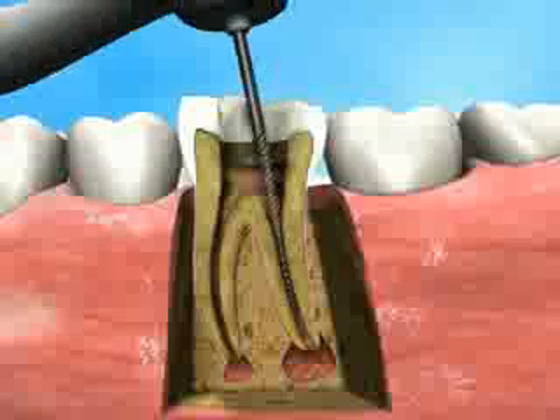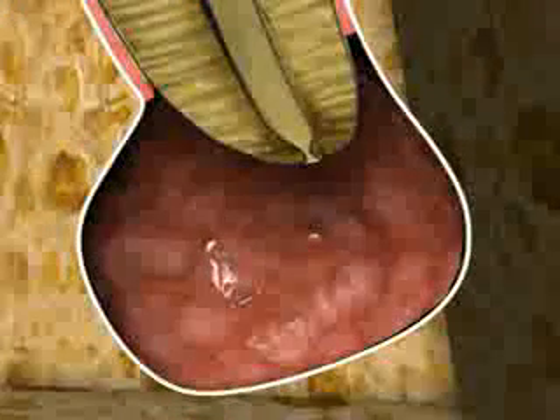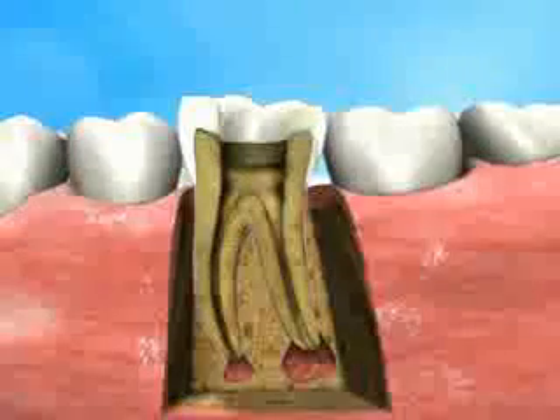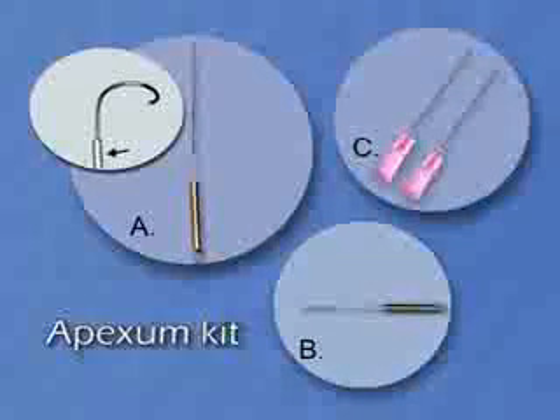Then an apical stop is made by using a number 40 file, positioned at about 1 mm coronal to the apex, thus creating an apical stop. The Apexin kit includes two ablators — the Apexin coarse and the Apexin fine — and two irrigation needles.